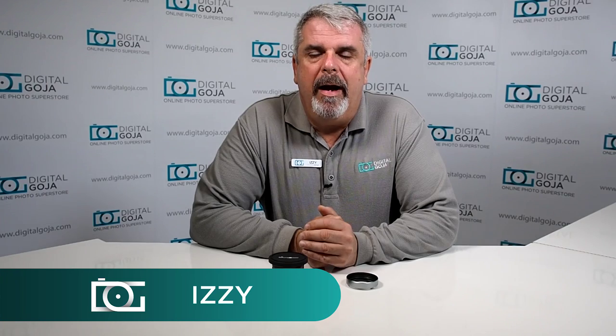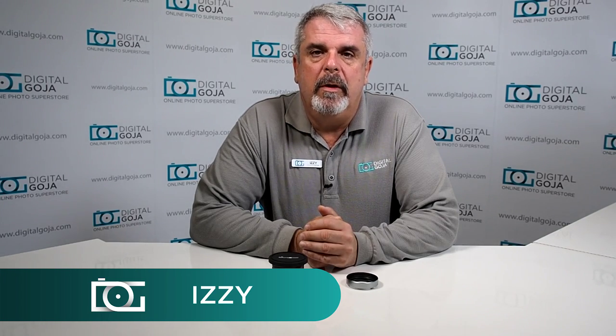Hi there, Izzy again. I often now see a lot of these new digital rangefinder all-in-one cameras out there, of course also with a lot of the mirrorless, but every event I go to there seems to be more and more of them, so it's no longer just a hipster fad. It seems to be a really growing trend, and one of the accessories that a lot of these videographers and photographers need for their all-in-one rangefinders are lens hoods.